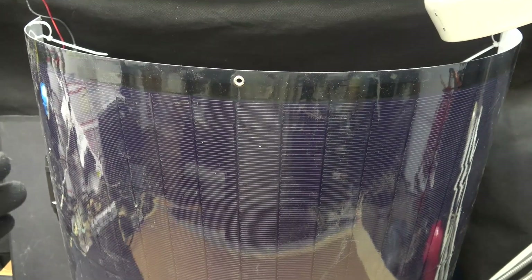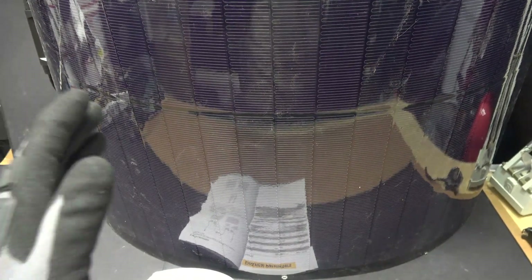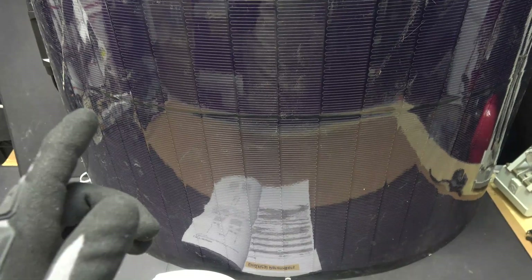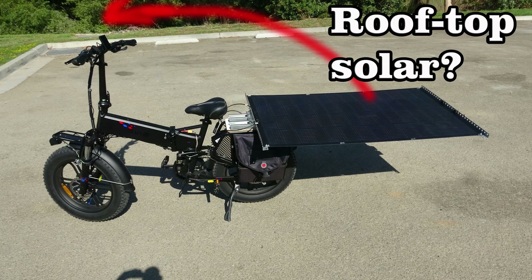Because this solar panel is so thin and light, my next project is to use it to make a roof for my electric bike — it provides shade for me and also charges my bike when I'm on the go. Until next time, thanks for watching.